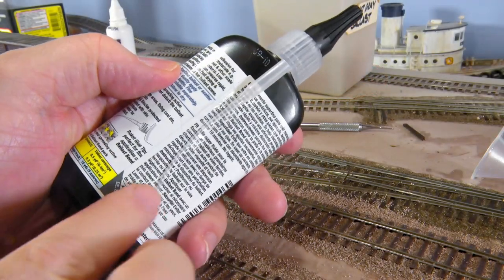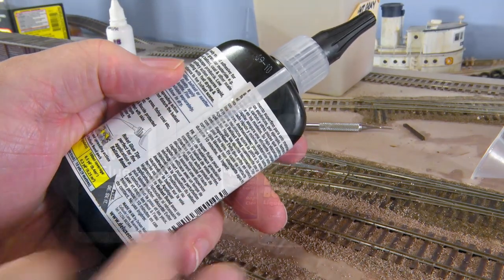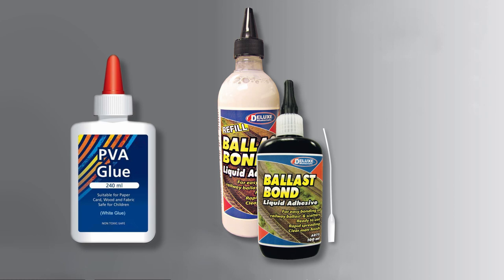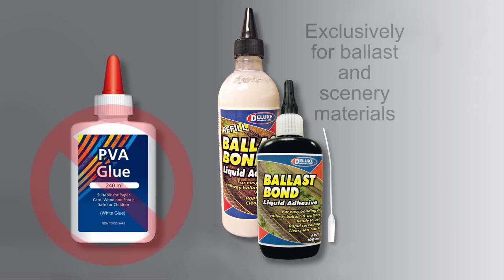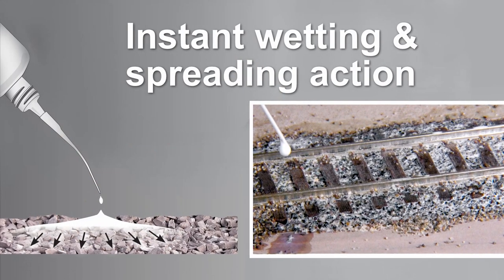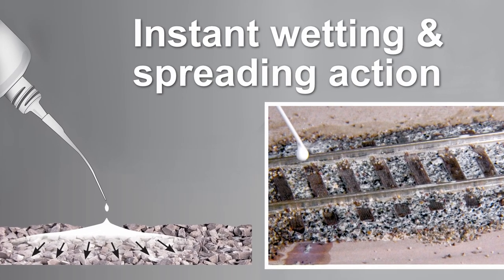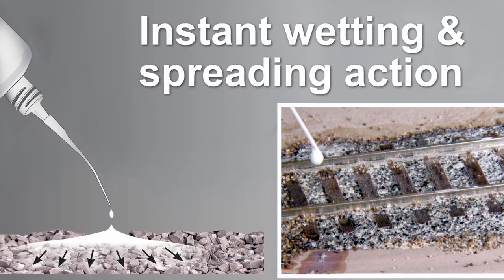And what's more, it comes with a handy applicator that allows you to apply it just where you want it. Ballast Bond is designed specifically for bonding ballast material, unlike PVA, which is designed for gluing wood. And above all, the free-flowing capillary action means it will bond granular materials without disturbing your careful placement.